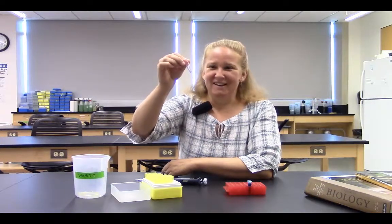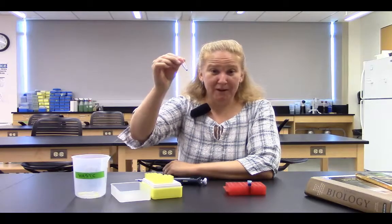If my partner and I had each pipetted 20 microliters, then we could compare side by side and see if it looks like we got the right amounts.